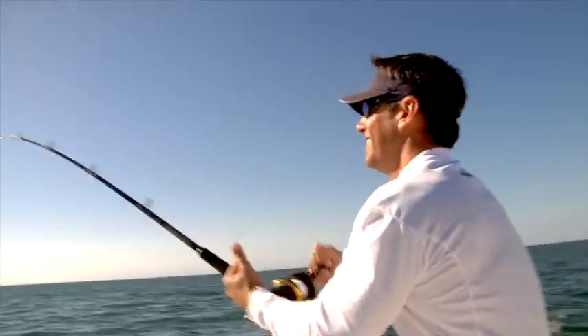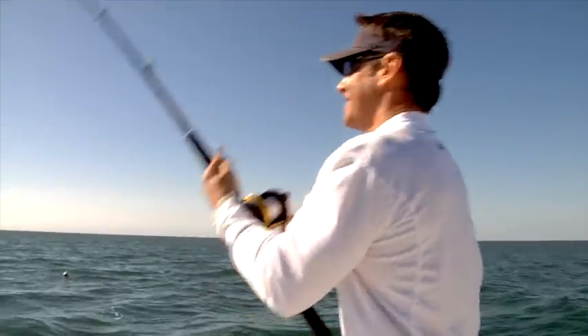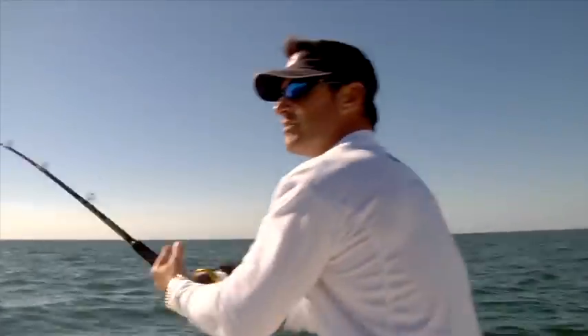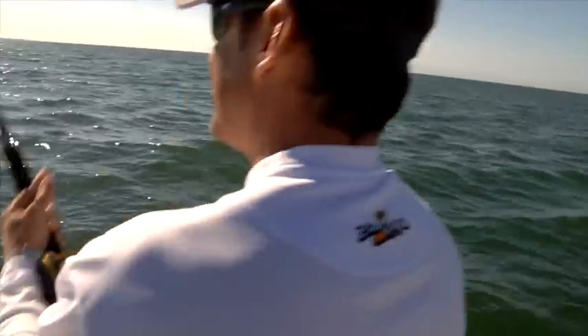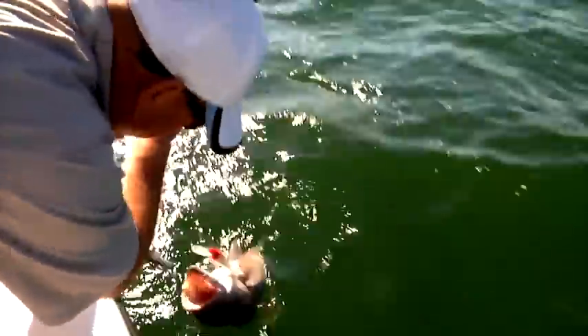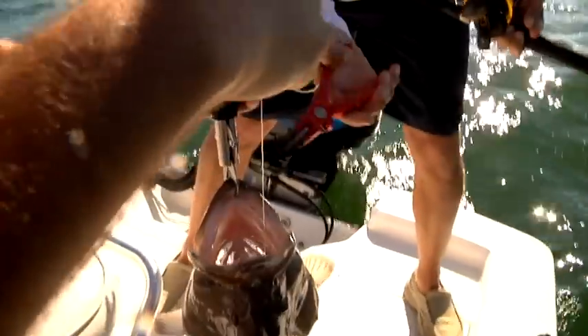Look at this — we just started, we've been out here five minutes. Watch that trap — he's going on the other side of that trap. This feels like a decent fish, definitely over five pounds. I see it. Oh yeah, nice one! He's got a line in his mouth. I told you, Peter. Let me see that thing — oof, that's a good fish. How many pounds is that? He's 12 on the grip.